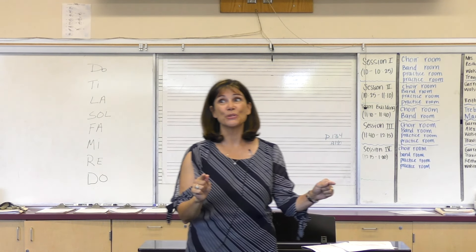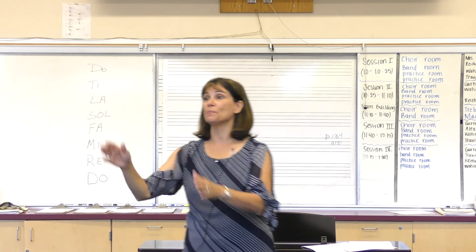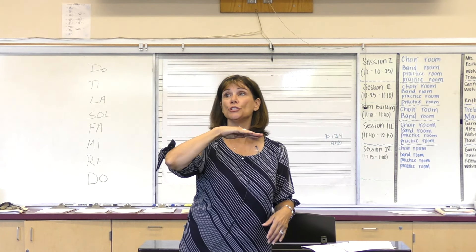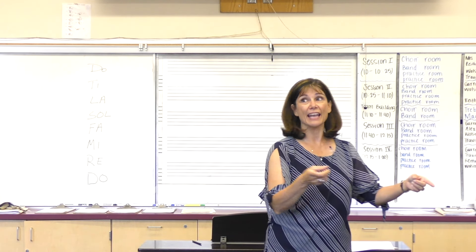Excellent. Now in a round, and a little bit faster if you can remember. We're going to start with this group, and this group come in second. Don't forget to hold your hand for the new syllable — it will help to keep you on track. This team ready, and I'll bring you in.